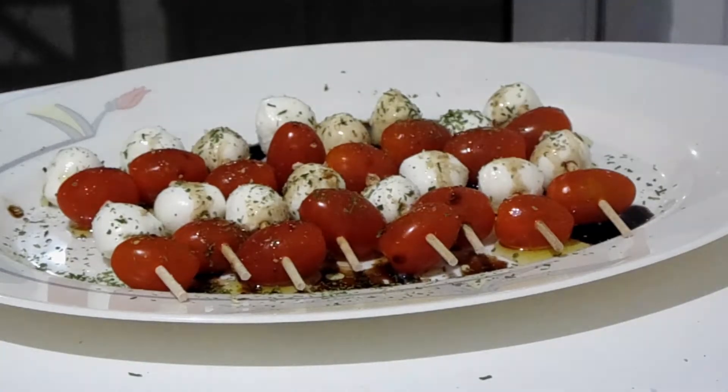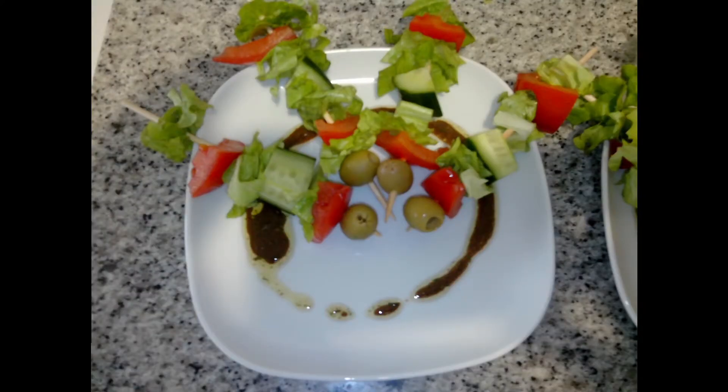And if you take a look over here, this is another example of salad on a stick. I've used lettuce, tomatoes, cucumbers and some green olives. This time I actually made my own salad dressing and drizzled that around the plate to make it look pretty, and then everybody can dip their salad into that. It's a fun way to have an appetizer or a side dish and definitely something your kids will like. Bon appétit!